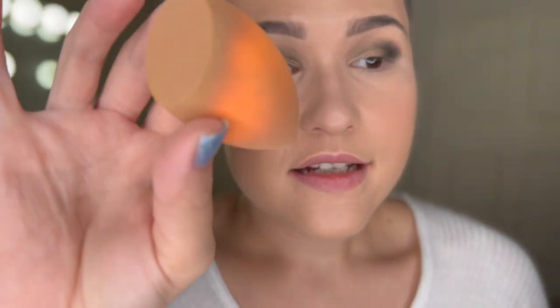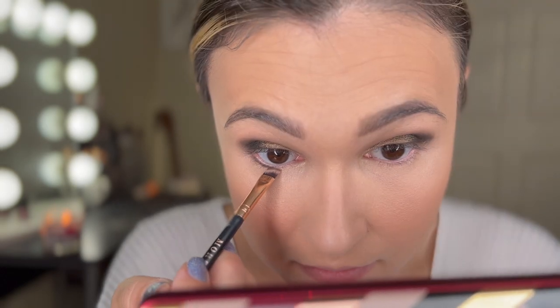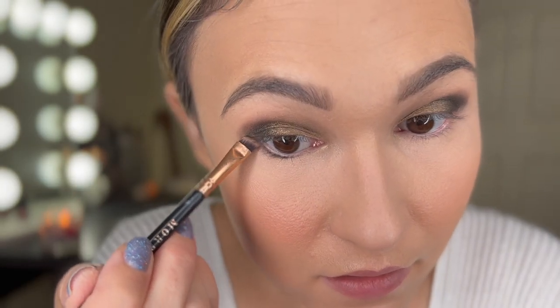I'm going to take a beauty sponge for the fallout — that's a good trick. It's nice to keep an old beauty sponge around for stuff like this because some people try to brush it away, but I've found that using an older beauty sponge with product on it you can actually get fallout off pretty easily. Now we're going to go in with that really dark navy Noir shade and that Graphic green shade together for the lower lash line — just mix them together — to connect everything and bring it all together.